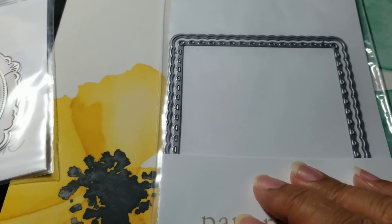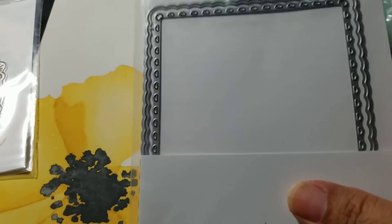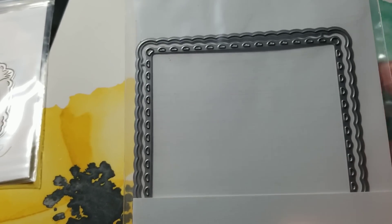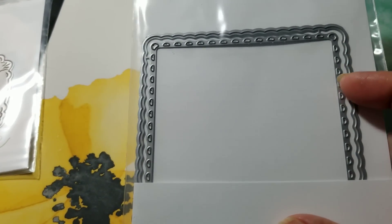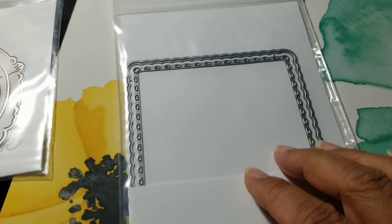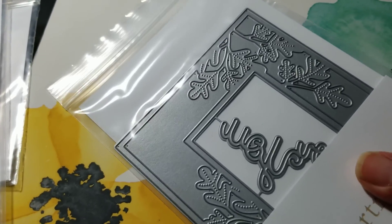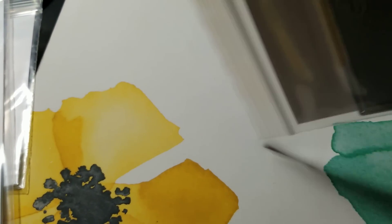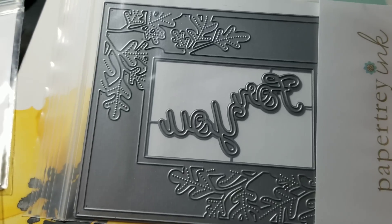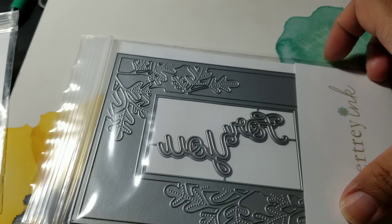They have the small scallops die and there are two pieces here that you can use independently or together. Last month they put out a large and a medium scallop, so this is the third piece for that and they all work together. I don't remember the name of this — oh, this is Bold Borders, I believe. So you get the four pieces and then this border that it'll cut with fall leaves in it.